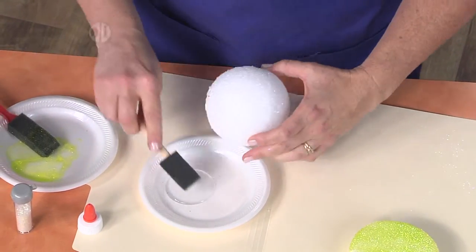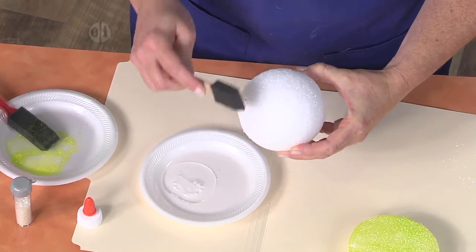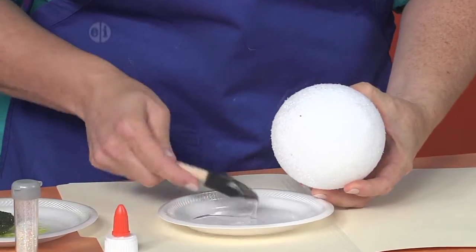Use the glue and just dab it in like this. You want to make sure it's kind of well covered because we're going to sprinkle the glitter on next.